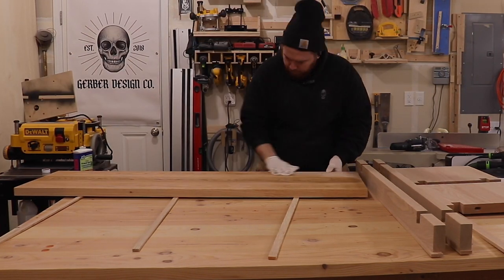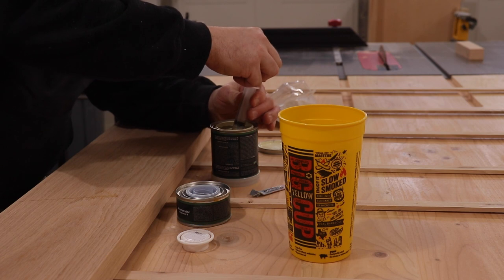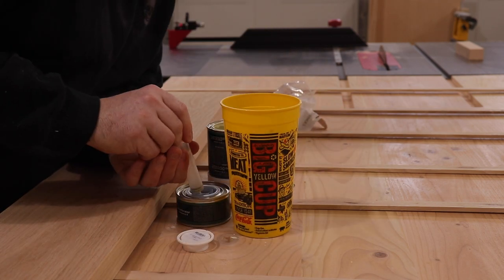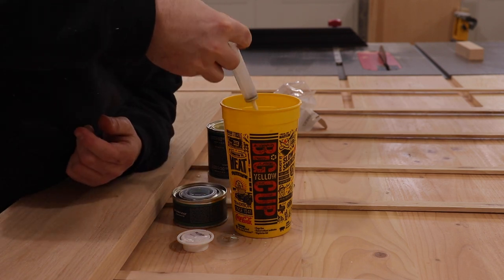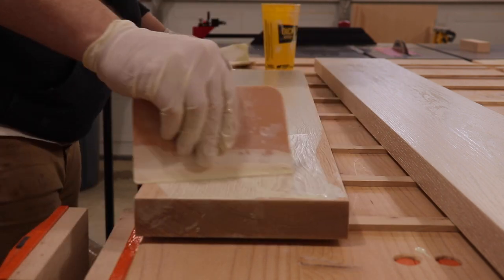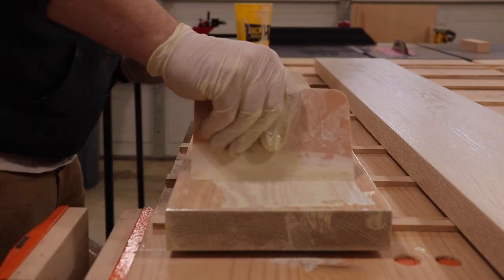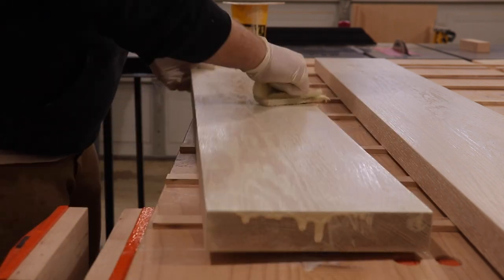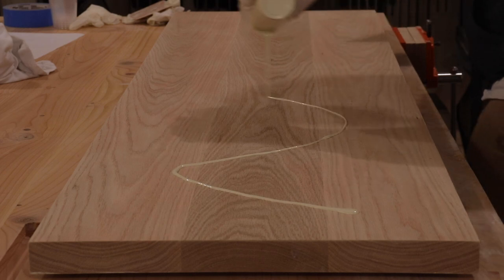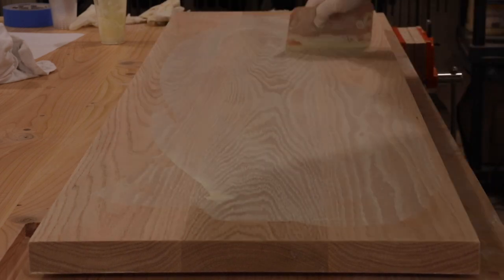Now I'm wiping everything down with mineral spirits because I'm using Rubio Monocoat Cotton White — my first time using this product. It's a three-to-one ratio: three parts stain to one part accelerator. I use a small scraper to wipe everything on and then a white Scotch-Brite pad to rub it all in. Once everything's rubbed in, you wipe it dry after about 10 minutes. I'll link videos from the Wood Whisperer and Jason from Bourbon Moth below — some great informative videos on using Rubio. It was pretty easy and I really like how it turned out; it made the red oak look amazing. A lot of people thought it was white oak, so I think that's a job well done.